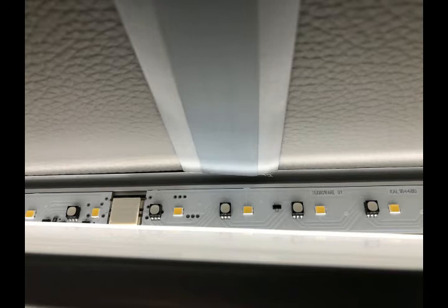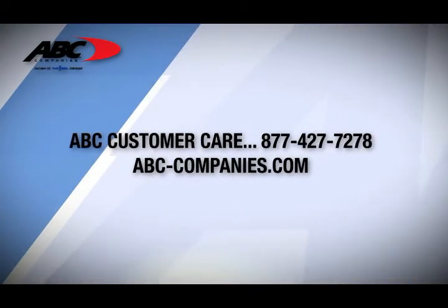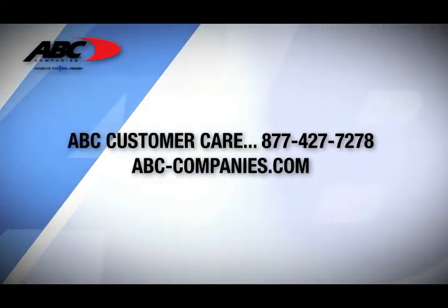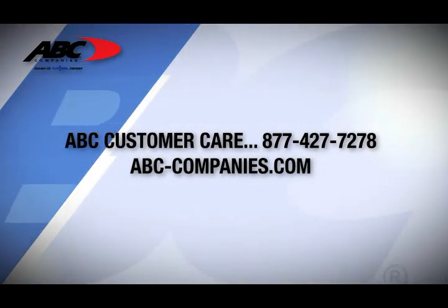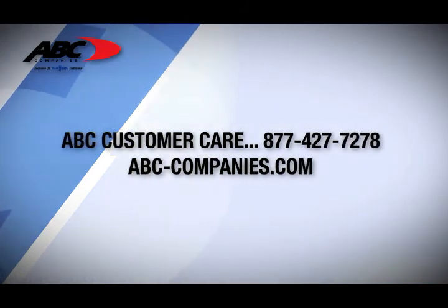If you have any questions or comments, please contact ABC Customer Care at 877-427-7278. Technical support is available 24/7.